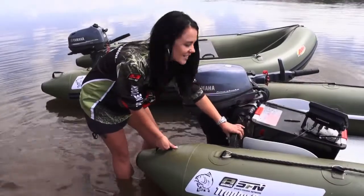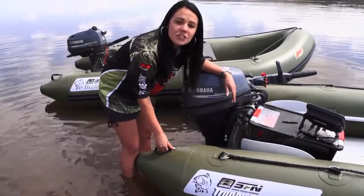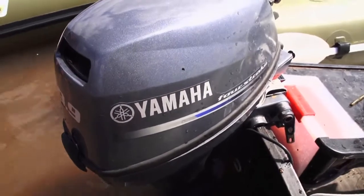The transom is designed in such a way that you can conveniently fit your fish finder to it, your transducer to the bottom, and mount your motor on the back.